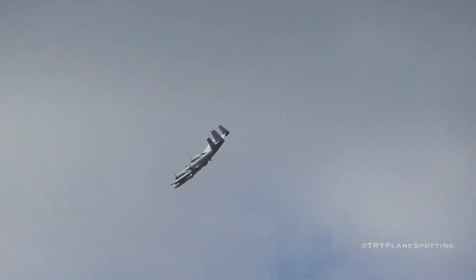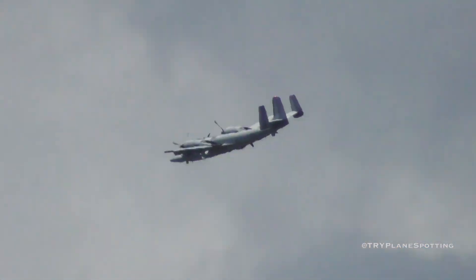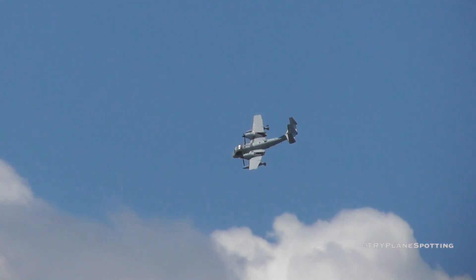The Mohawk first flew with the Army from 1960 as a visual observation aircraft and was soon pressed into service in Vietnam. Its principal mission was gathering and relaying information on enemy activities. Yeah, I'm old.